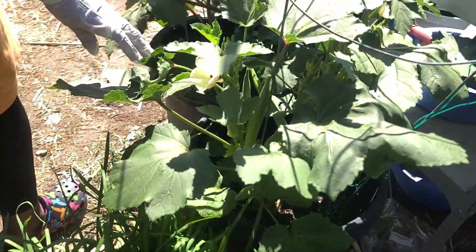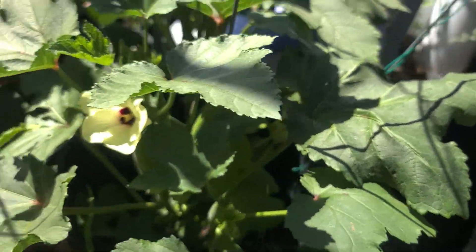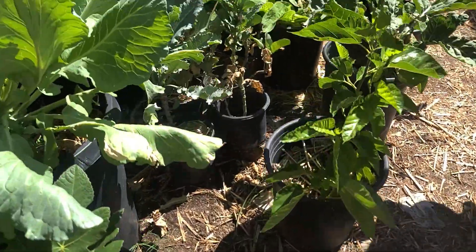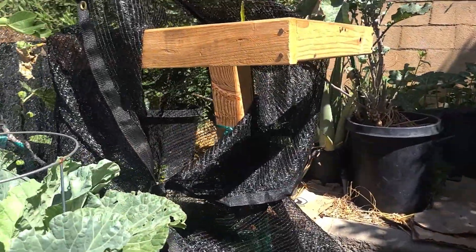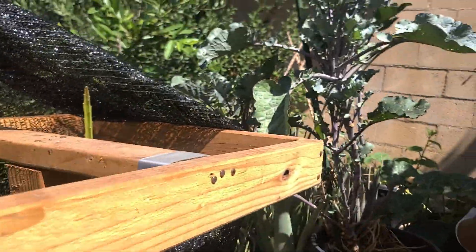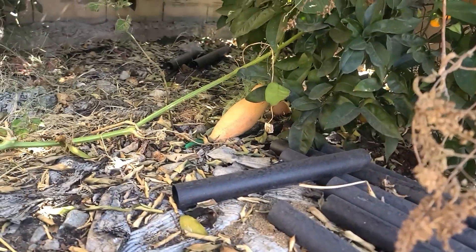Look at my okra — it's coming up the best. I have a lot of okra now. I'm going to talk about that later. So I have some more pumpkin here. Look at one pumpkin — right here. Can you see it right here? There's one pumpkin there.